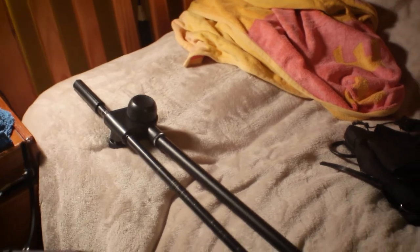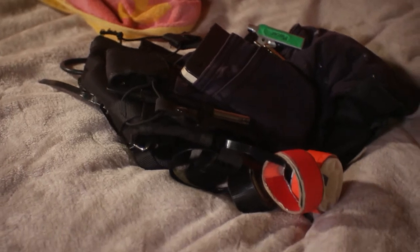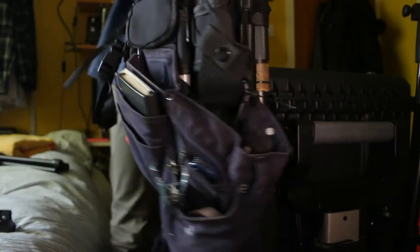In the end the only bits I wasn't able to fit on were this stand and my chest rig, but I was just able to hang it from the cart in the end. So here is the finished rig.